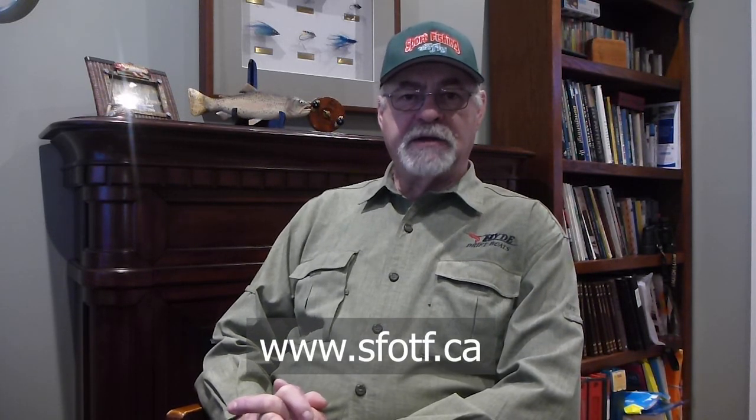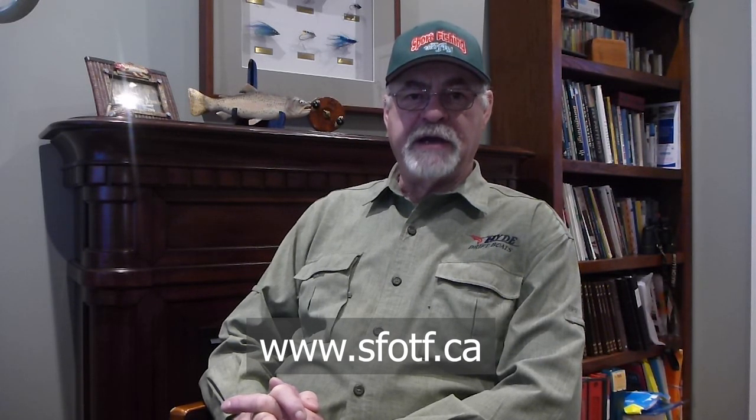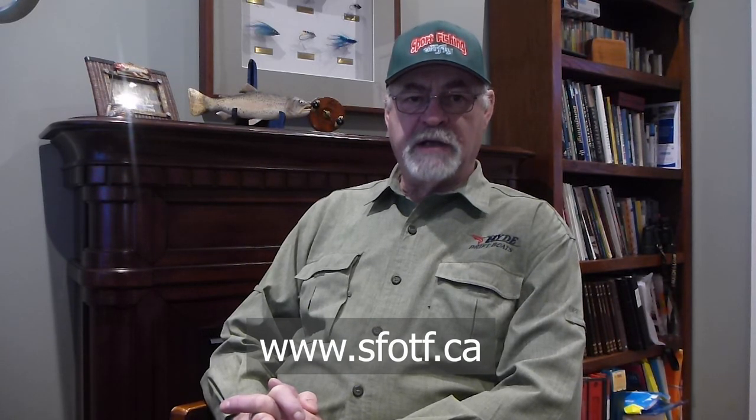We have all these new materials coming out all the time that weren't available back when fly fishing first started and when it was basically fur and feathers. Now we have all the different synthetics and many things available to us. We hope you enjoy these videos and keep checking back with Sport Fishing on the Fly frequently. Don's going to be adding a lot more content from other folks as well. With the internet and YouTube and other sources, it's a great way to reach out to a larger audience.